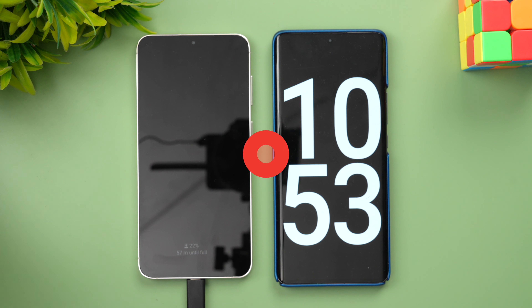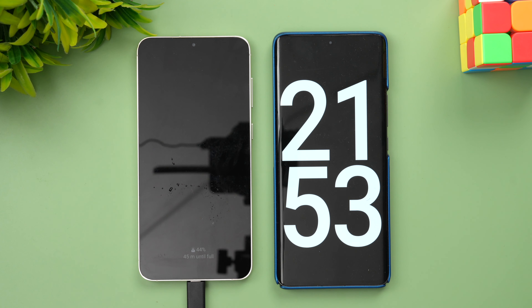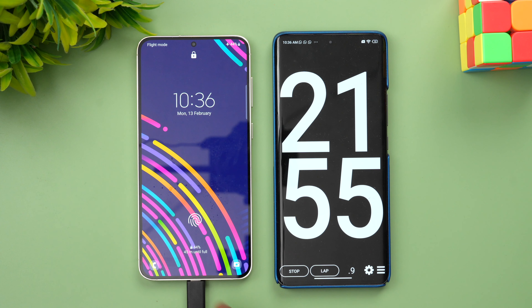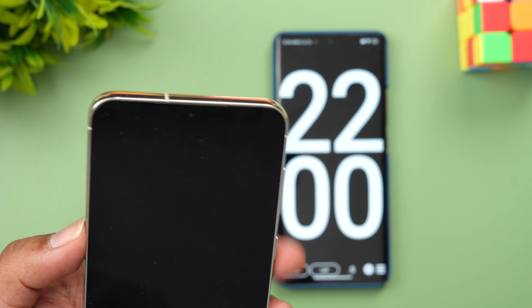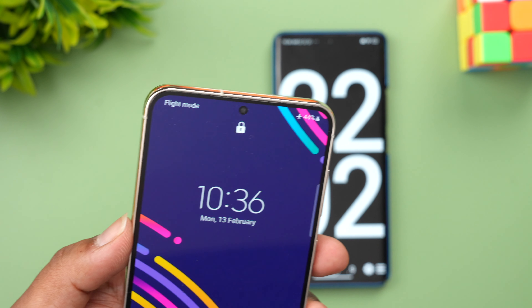Now we are into 21 minutes of charging. Let's see the battery — you can see here 44 percent is completed in 22 minutes.